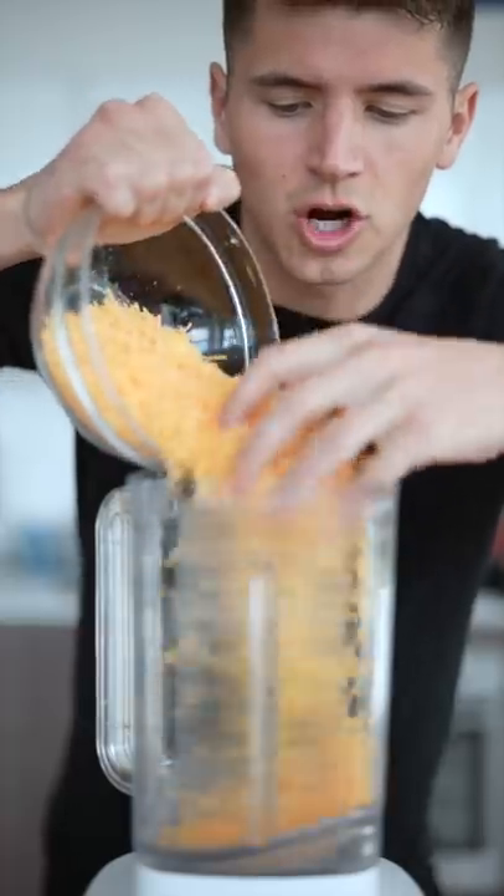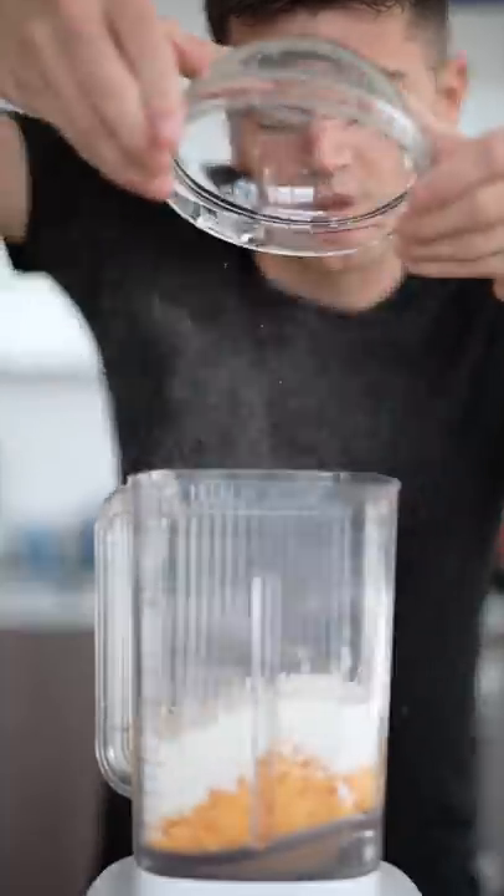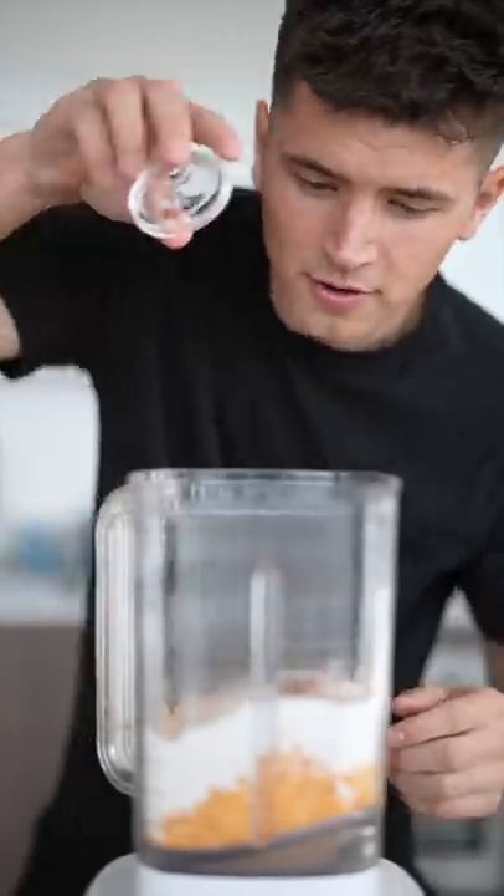To a blender or food processor add three cups of sharp cheddar cheese, one cup all-purpose flour, a sprinkle of paprika, a little onion powder, garlic powder, and salt.